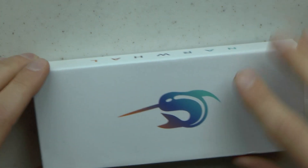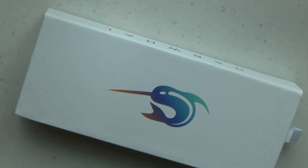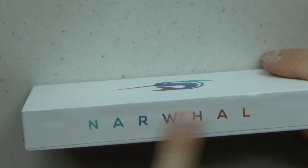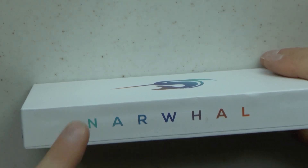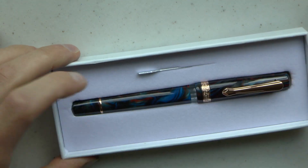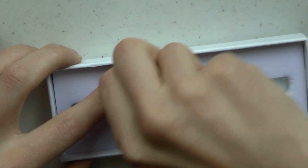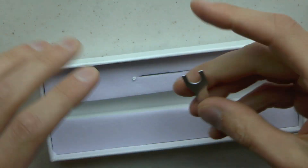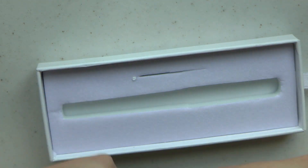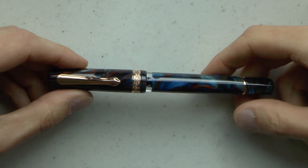Now we have the box. The box has a Narwhal on it. It flips around in a very attractive manner if you have a nice smooth surface. I like the way they did the coloring and the logo — I just think it looks cool. And it pulls out, and then you see two things: a slot for the pen, and a little wrench, which I think is very nice because that means you can disassemble the piston.